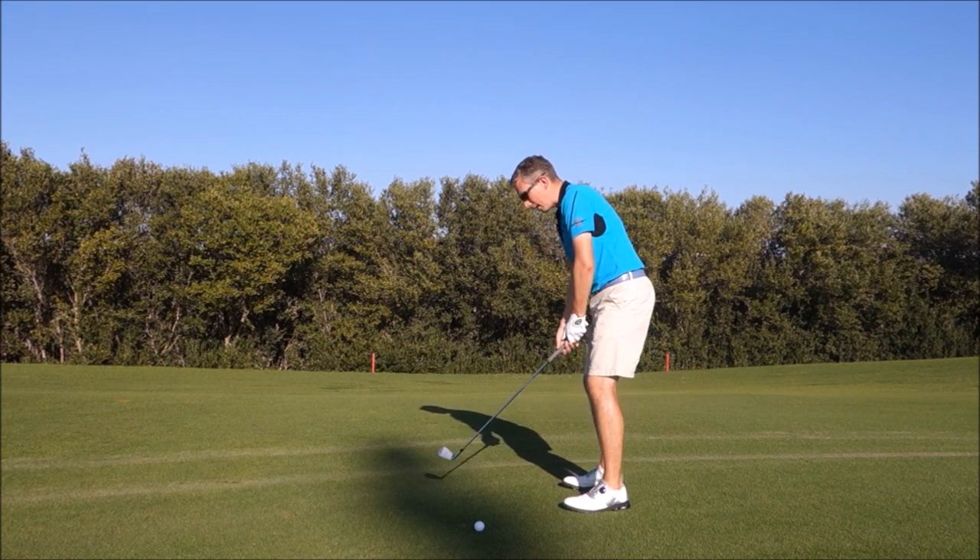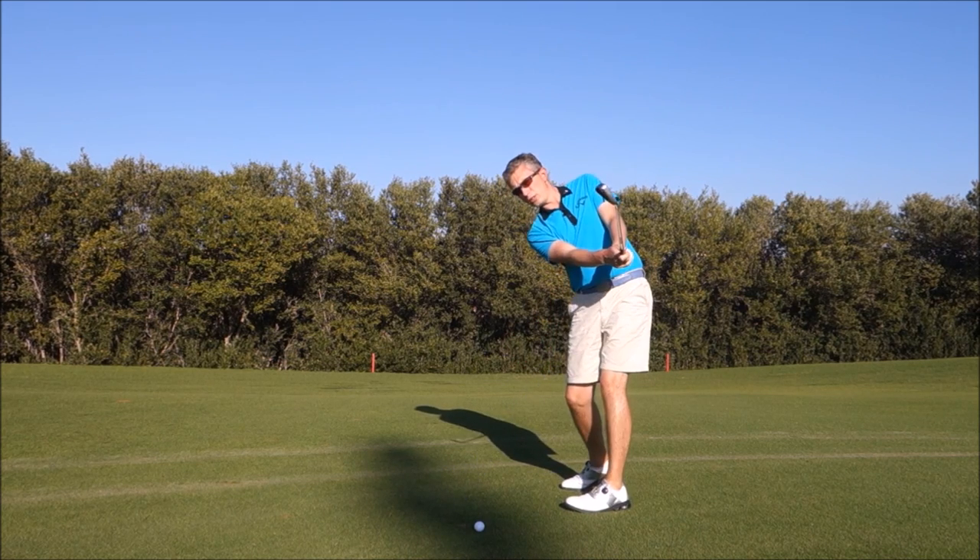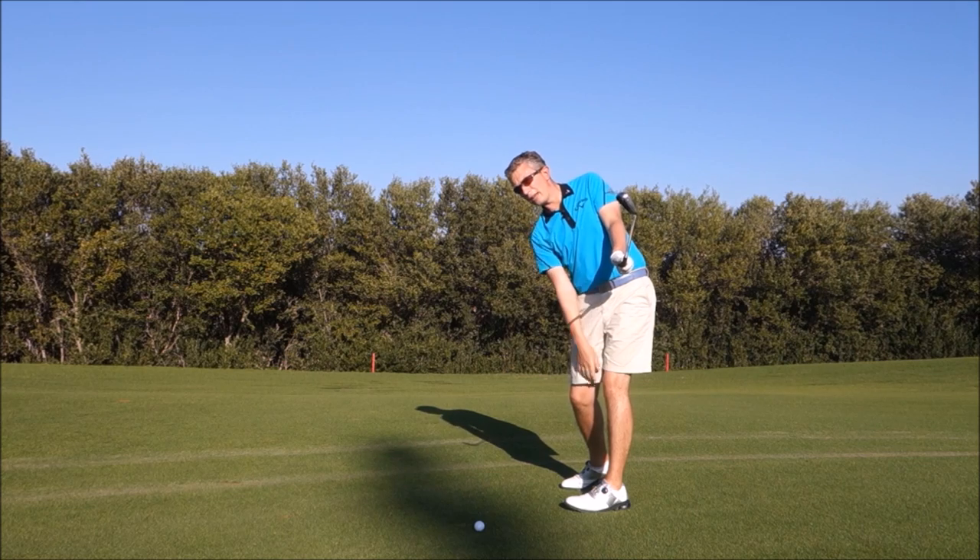Now my concept — more my belief — is that if we're releasing the club with our body and keeping the clubface neutral, in that same position the leading edge of the club would be more in line with your spine.